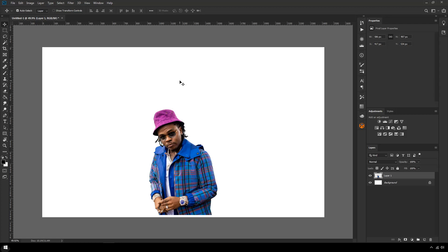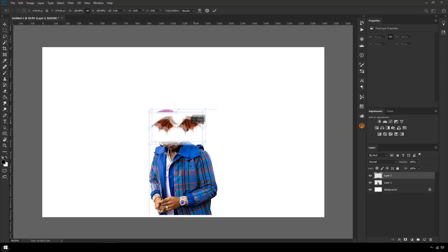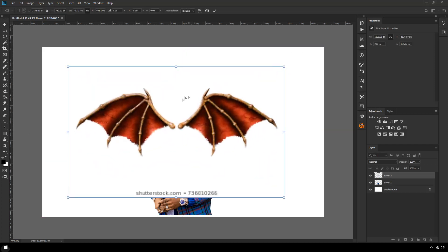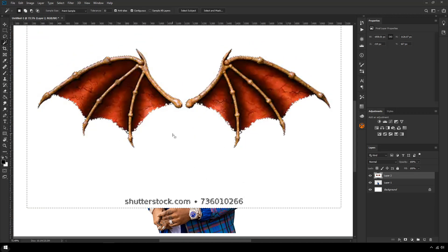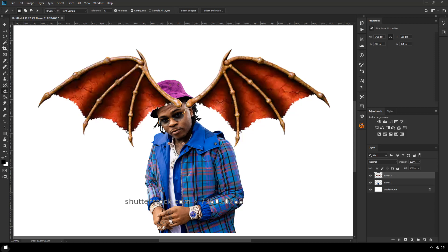If you're a really creative person, just open up a sketchpad and start sketching wings. If you need help, go online and search. I've just typed in 'demon wings' and found some wings that look really cool, so I'm going to have a go at turning these into LED wings. Shout out to Shutterstock for this free image.